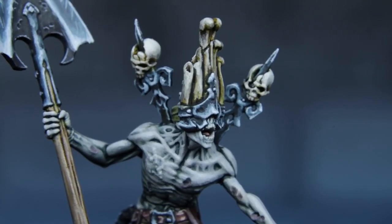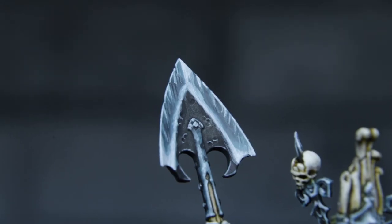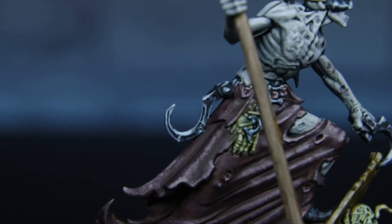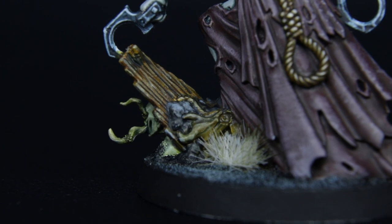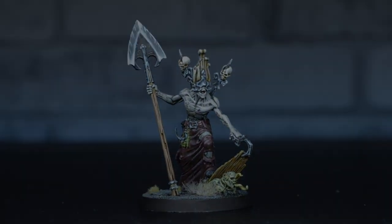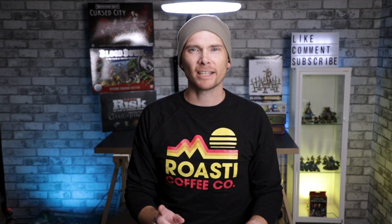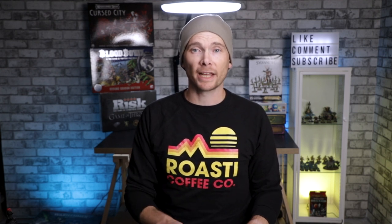And Bob's your uncle, Fanny's your aunt — we've got a completed model. I've been sitting with the model for several days now, and it just needs something else. I think some rust — the metal needs some corrosion, some oxidization. I realize there are loads of great products on the market to help create that effect, but I'm not going to buy something. I prefer to experiment and figure it out creatively. But that sounds like a whole other video — you should probably subscribe and hit that notification bell so YouTube lets you know when I post it. As always, if you made it this far, you are an absolute legend. Why don't you hit the like button and do all the things? Thanks so much for watching. I'll see you in the next one.